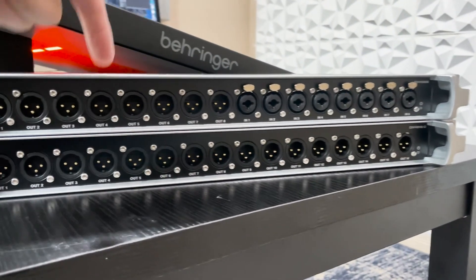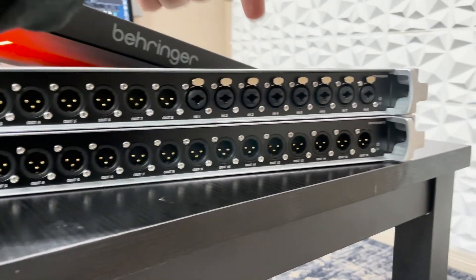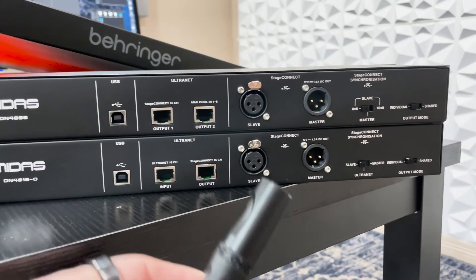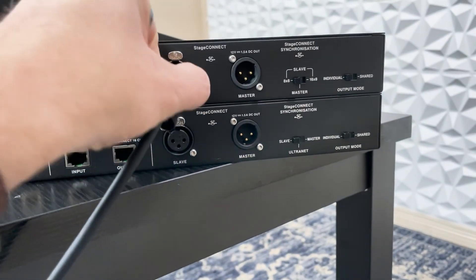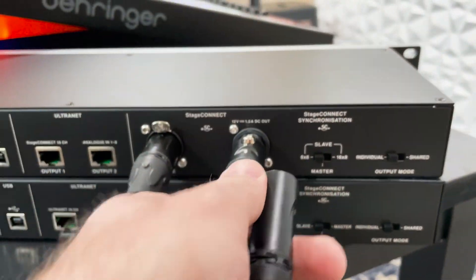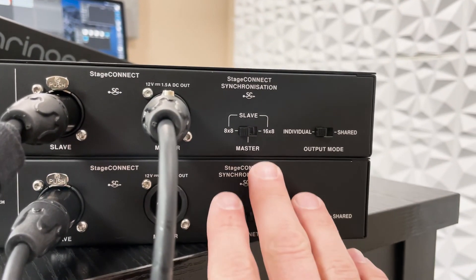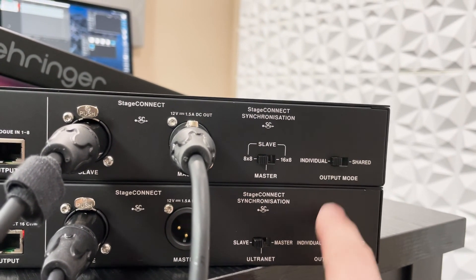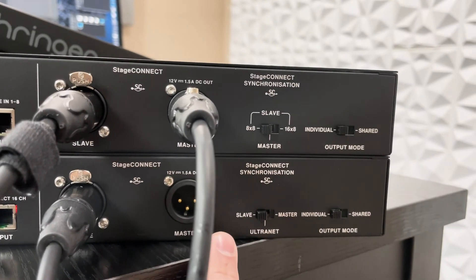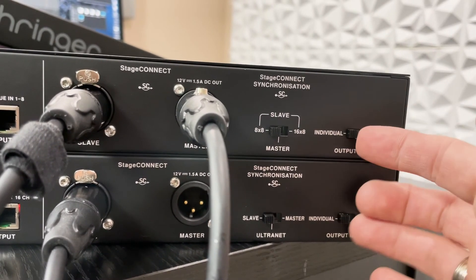Now, what if we wanted to have 8 inputs and 24 outputs? We have the DN4888 on top and the DN4816O on the bottom. First, plug the Stage Connect from the Behringer Wing into the first unit, then apply power to the second unit, and plug an XLR cable from the Master of the top unit into the Slave port of the bottom unit. On the switch settings: the DN4888 is set to 8x8, the DN4816O is set to Slave, and output mode is set to Individual on both.